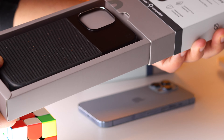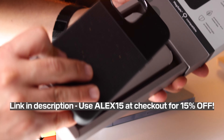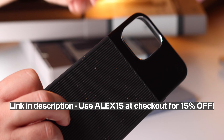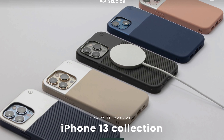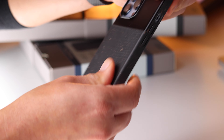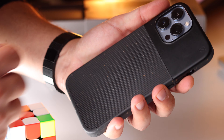Getting straight to the point, this Atom Studios case is made out of wood fiber and recyclable aluminum. These are sustainably sourced materials and the result is this very unique look and feel that I haven't seen in many other cases. If you follow my channel you know that I love cases that have real materials in them and feel less plasticy.